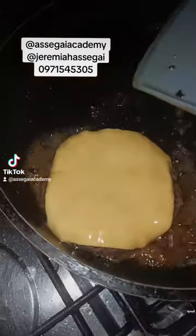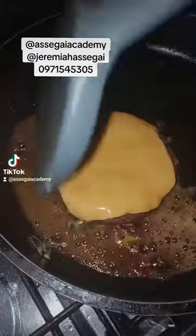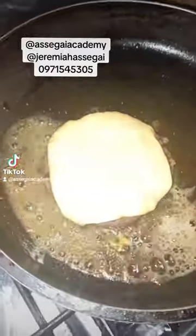We're going to add black pepper with some mince and some salt. Then we'll fry it. Then we'll put our cheese on top of the mince so that the cheese melts on the mince.